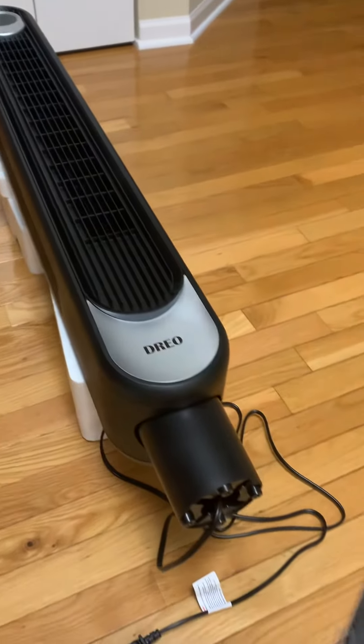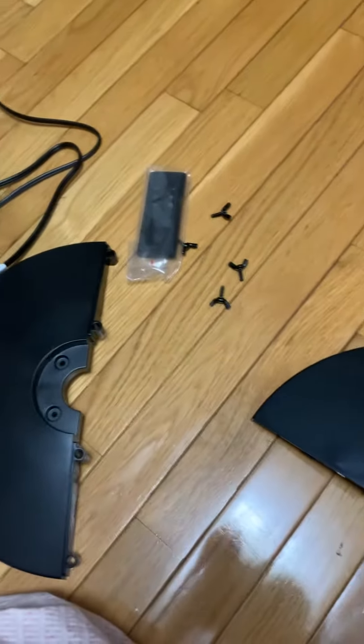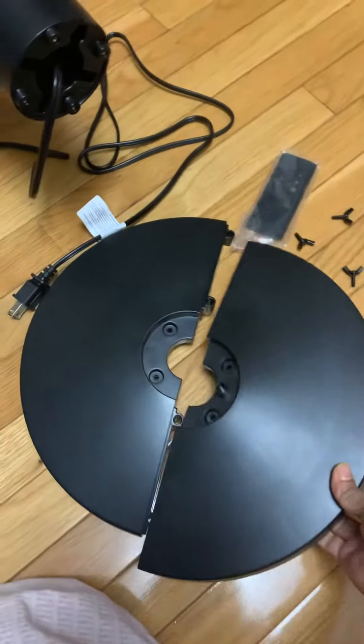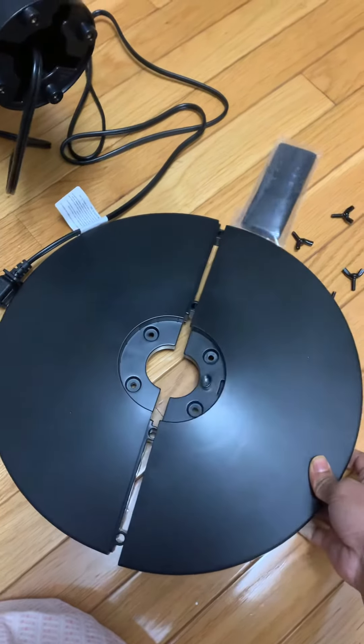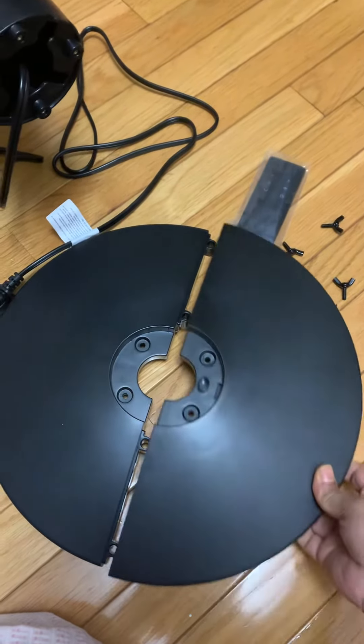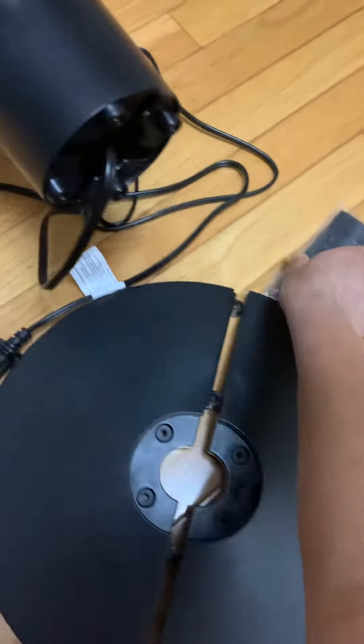They have provided this base — you can see this is the base where we have to assemble it to make it into one piece. This is basically the bottom of the tower fan.